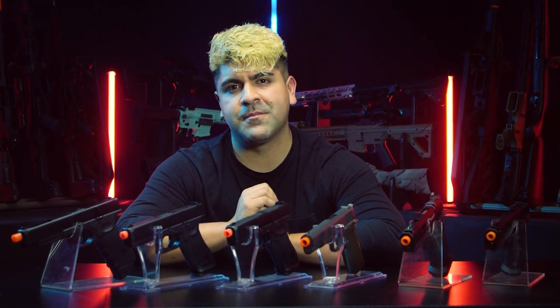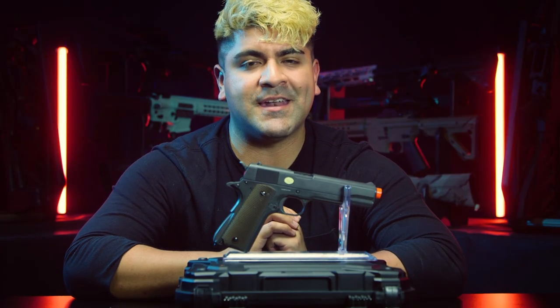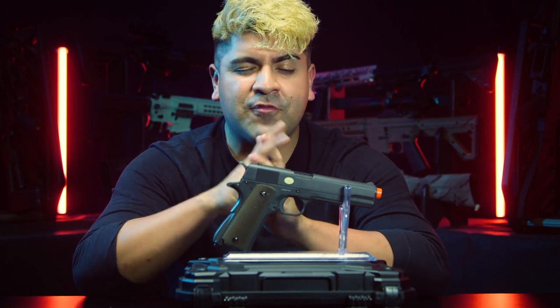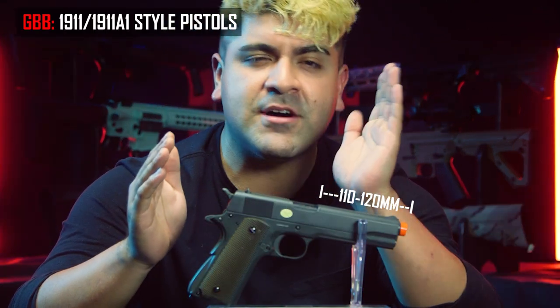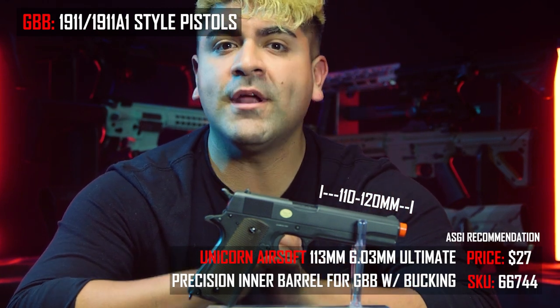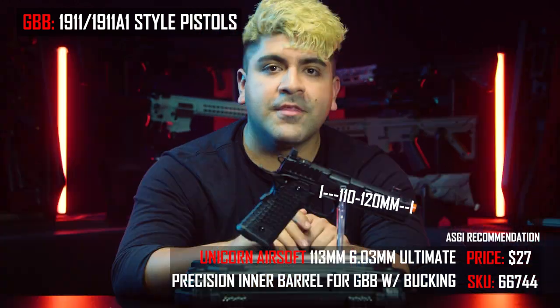Next on the list is going to be gas-like airsoft pistols, and we're going to figure out what exact barrel lengths you're going to need for each of them. The first pistol is going to be the 1911, a good old classic. Inner barrel lengths for this are going to be anywhere from about 110 millimeters to about 120. We at Airsoft GI recommend going with the Unicorn Airsoft 113-millimeter-length inner barrel.